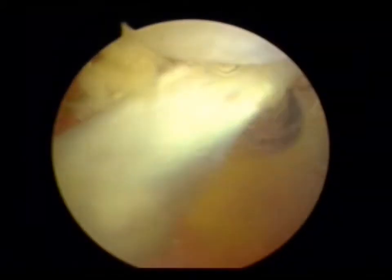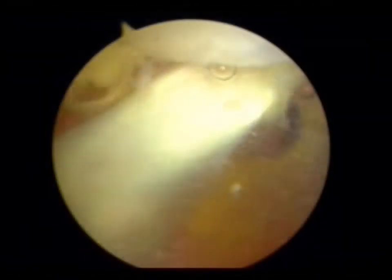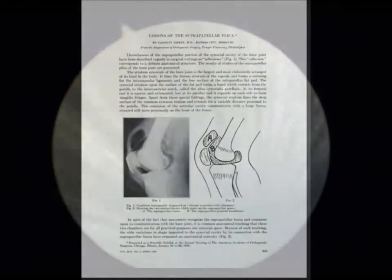This is John Hardy, consultant orthopedic surgeon, and we're talking today about suprapatellar plica. I'm going to show you a patient who was very specific about his knee pain. The MRI scan was fairly normal regarding the plica — no one commented on that. But this patient, as most patients do, showed me exactly where his pain was in the suprapatellar region, and we marked that with a little arc.